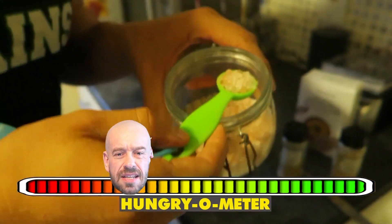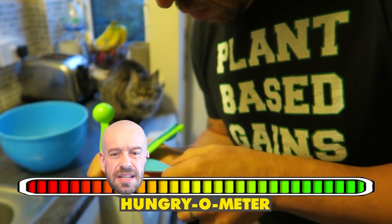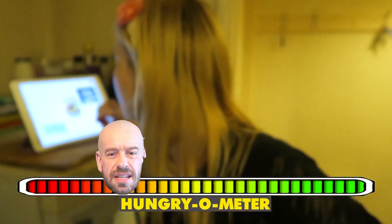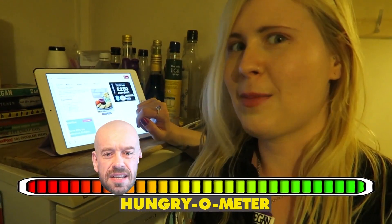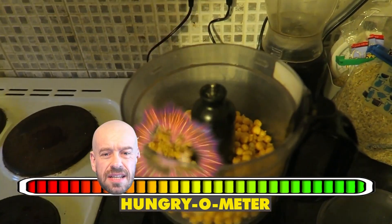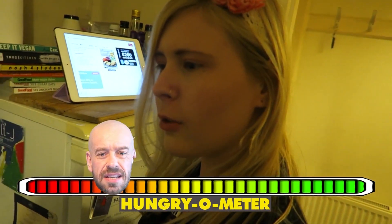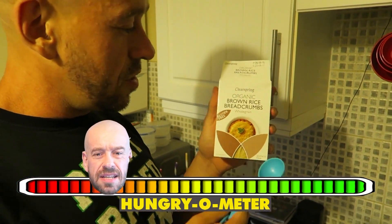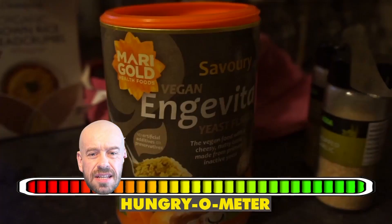That's half a tablespoon — oh, tablespoon. Quarter of a teaspoon, half a teaspoon — boom! Half a teaspoon of garlic powder, boom! A teaspoon of onion powder. That'll do. Okay, a tablespoon of corn — lastly, a tablespoon of brown rice breadcrumbs, gluten-free. Clear Spring organic gluten-free brown rice breadcrumbs — they're amazing breadcrumbs. And then a tablespoon of nutritional yeast.